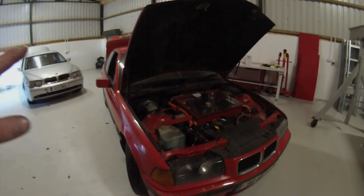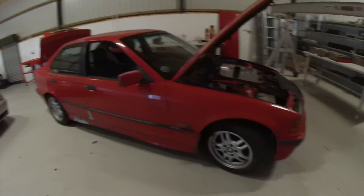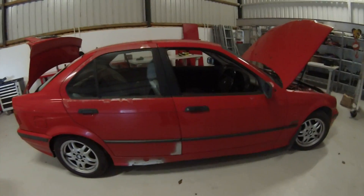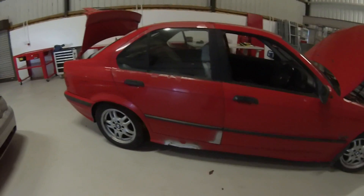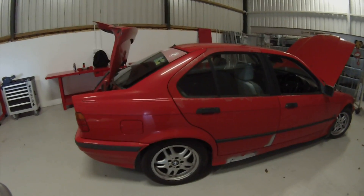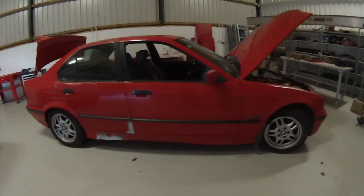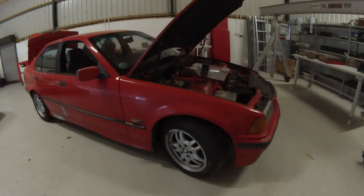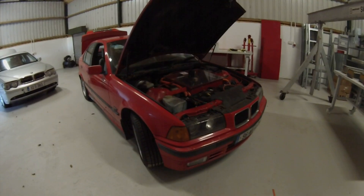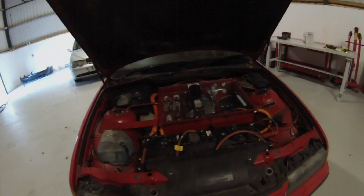Once we go in for the NCT test there's a very high probability that they're going to find stuff generally wrong with the car — brakes, shocks, springs, bushings, all that kind of stuff. But once we have those batteries secured and the rust taken care of on the sills, we should be pretty much good to go for testing. And I'm going to do a full video on what goes on in the magic box.